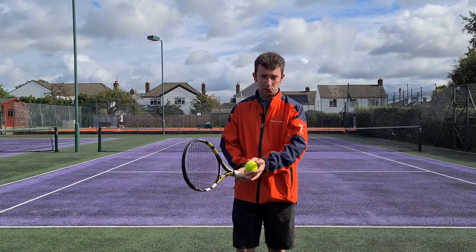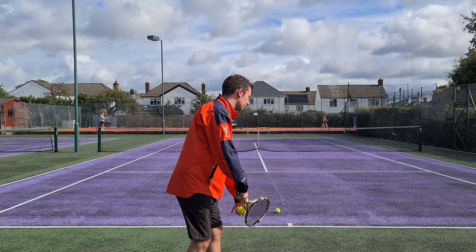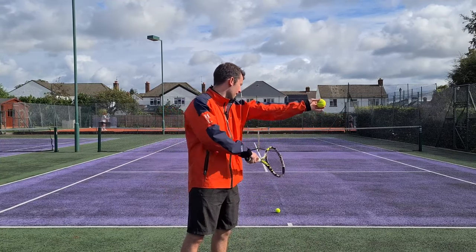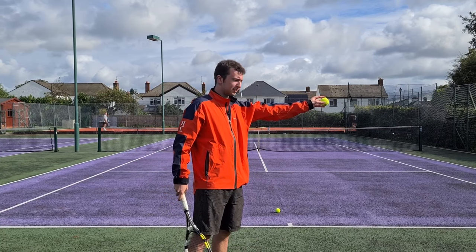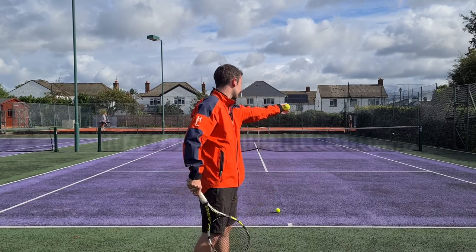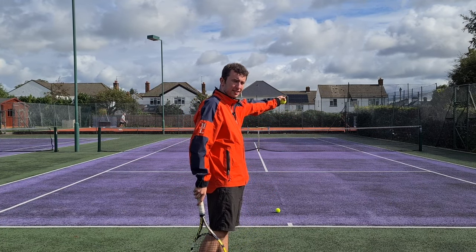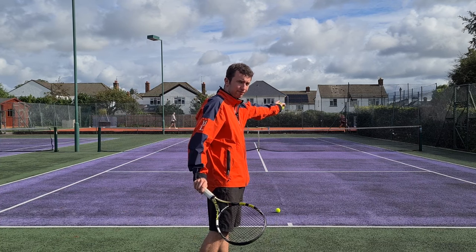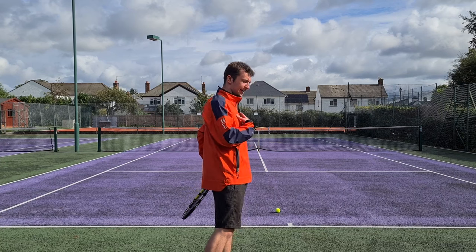There are varying degrees to what will work. Some players, like Federer, will turn to a point where the toss arm is parallel with the baseline. I find that this is very difficult to control. So what you may find instead is you just turn to where the toss arm points at approximately a 45-degree angle to the net. That will be plenty enough — you'll still get the slight right-to-left movement and you're still going to be engaging the upper body.